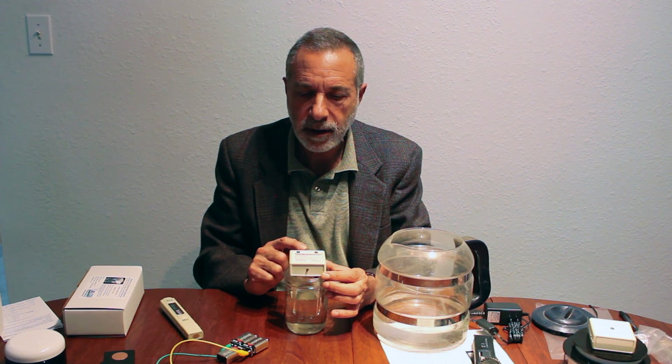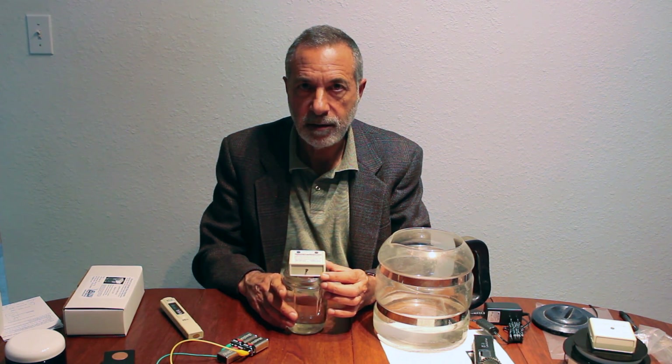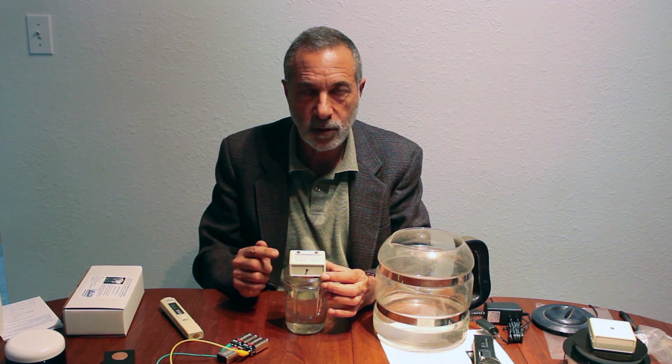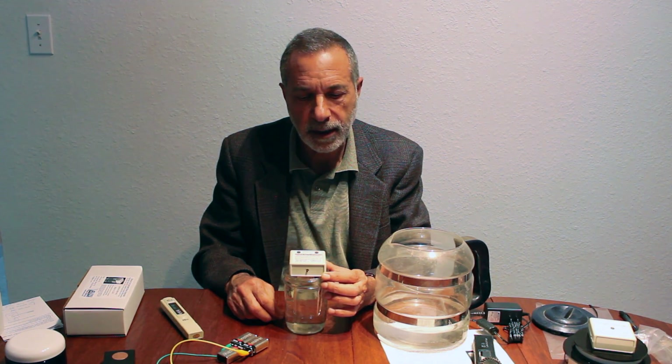Once it has reached 10 parts per million, the device senses that by measuring the conductivity in the water, and when it reaches the proper conductivity, it shuts itself off. So you don't have to watch it or anything — you can forget about it completely, and when you come back, it's done. You don't have to worry about it going too long; it's an automatic system.